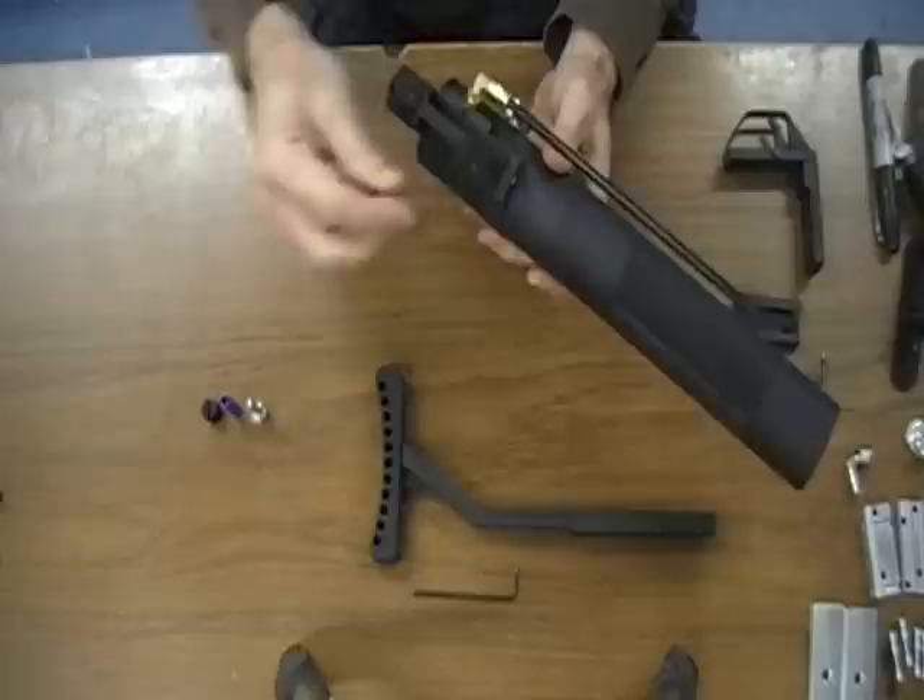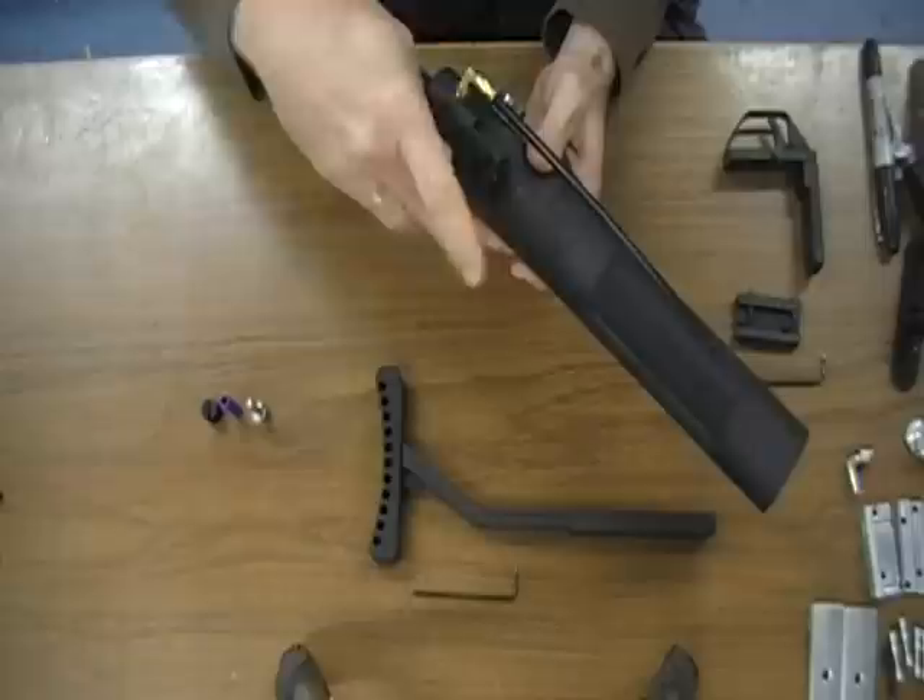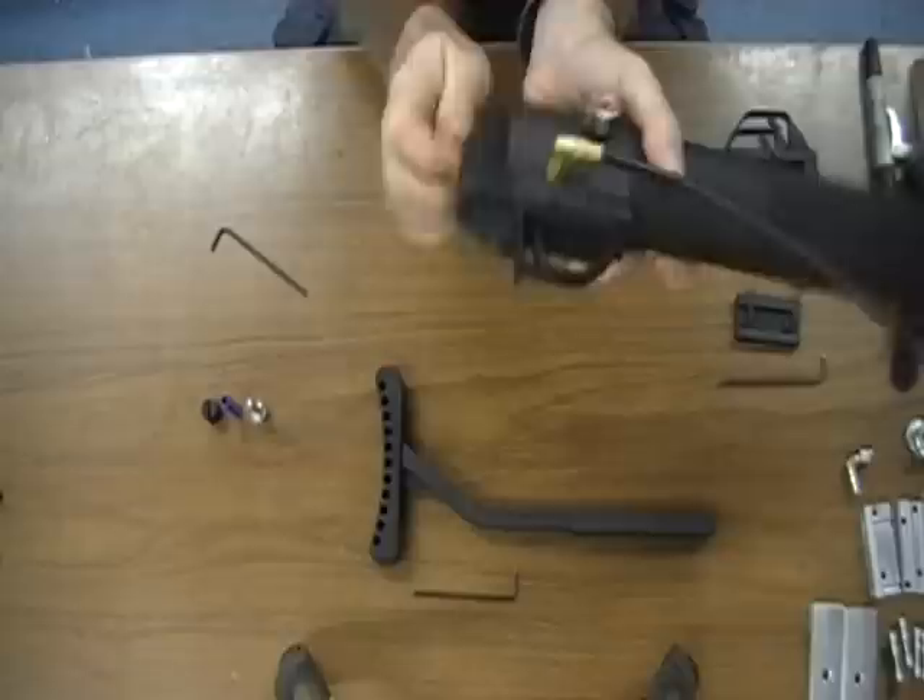The first thing we're going to do is take apart the trigger assembly, which is two bolts. There's a 6-32 screw here and a 1/4-20 in the back.